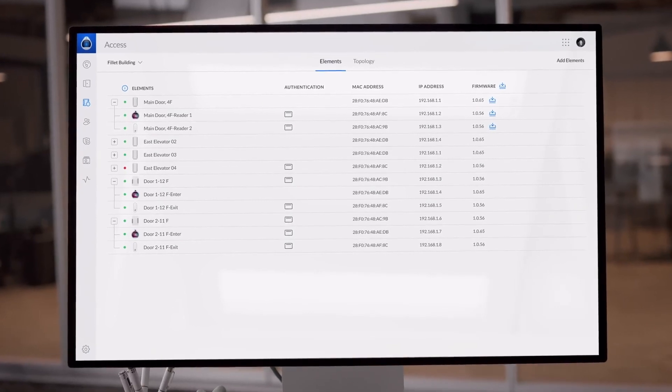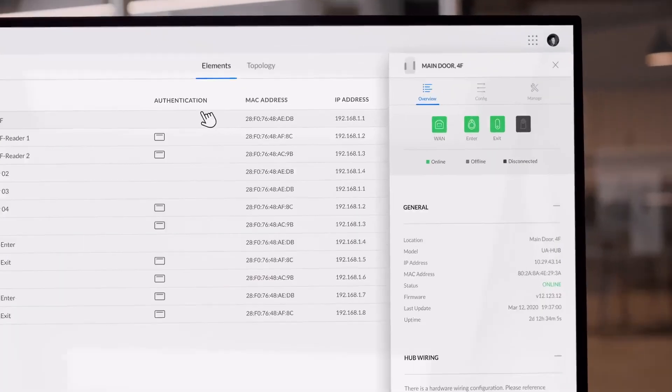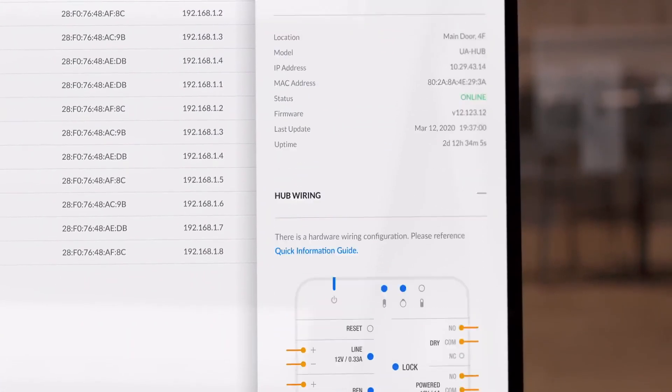All devices are seamlessly integrated and managed by the Unify Access application.